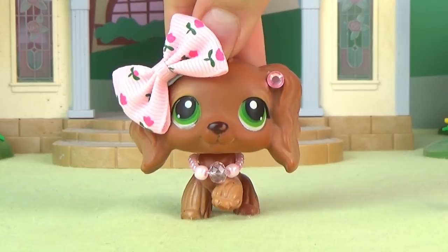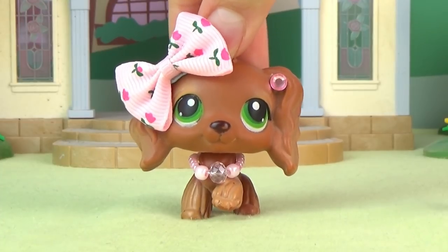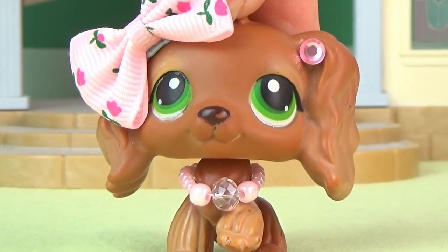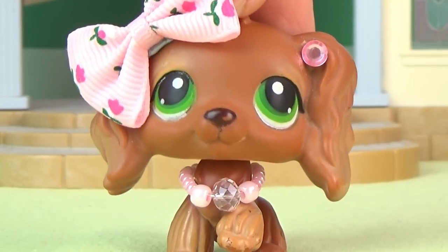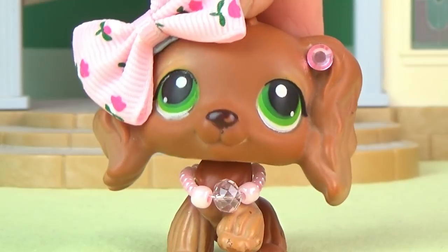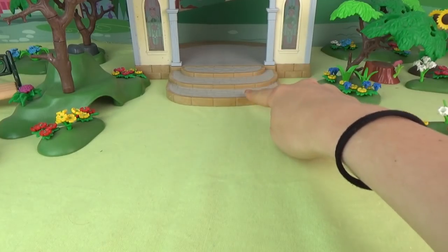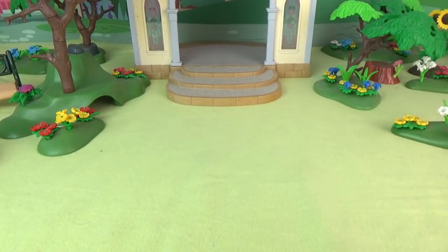Hello everyone, it's Cleo here and today I'm going to be showing you how to make a Littlest Pet Shop outfit for a bride and a groom. There are of course many ways to do this, but today I'm just going to be showing you the way I do things, which might not always be the most precise, but I like the results.